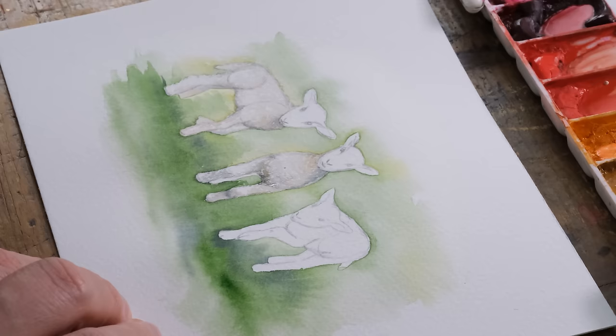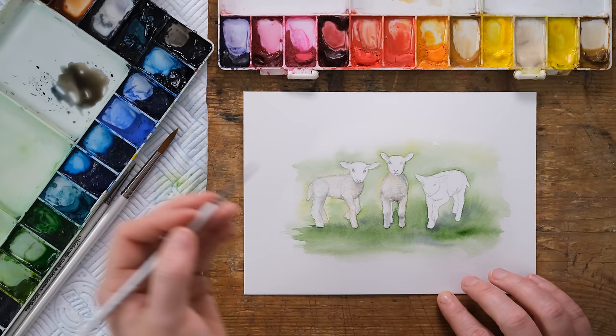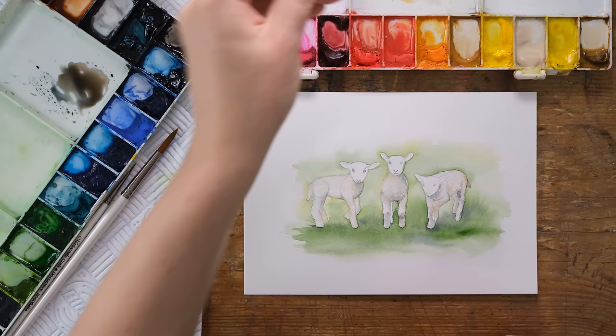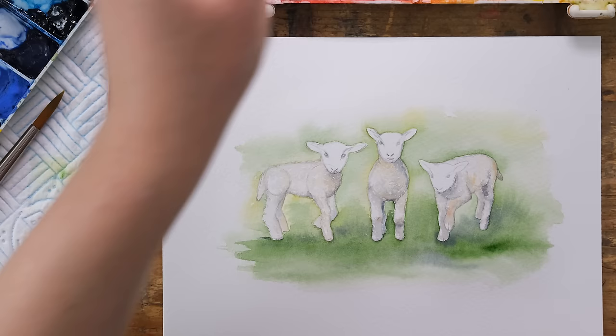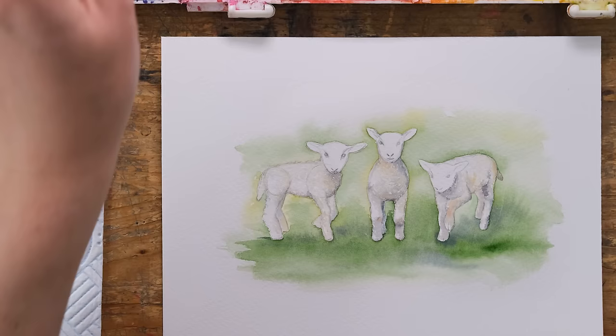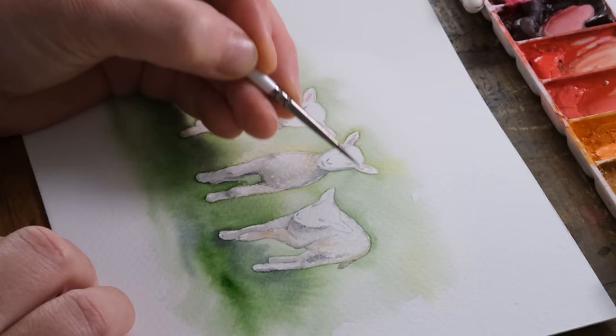Even though they are largely white or off-white wool, there's a huge amount of colour that can be put into them to get that texture and light and shade. The bodies are largely painted in. Now the faces - there's a hint of pink in the ears, so I've got some permanent rose and I'll add a little bit of yellow ochre in, then just pop a little bit of that in the ears.